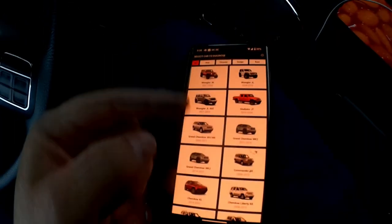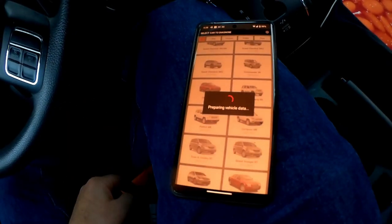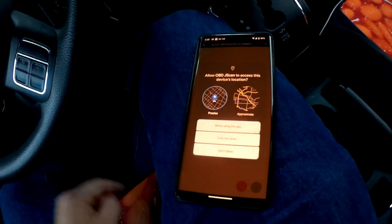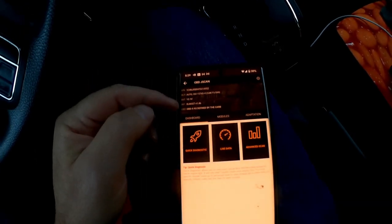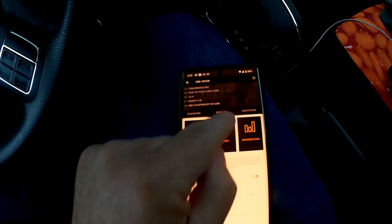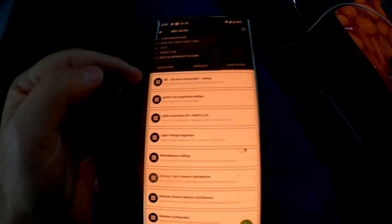Jscan works with Jeep, Chrysler, Dodge, Ram, and other vehicles. You just locate the Jeep Patriot — Patriot MK — it asks for permission, I'll say yes. It's connected to the adapter, showing my VIN number and basic information about what it's connected to. You can mostly ignore that. It has a dashboard for real-time data from all modules, a modules section for tests on different car systems like the all-wheel drive system and analog brakes, and lots of diagnostic functionality.